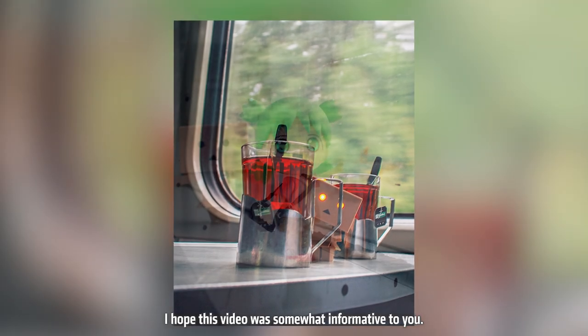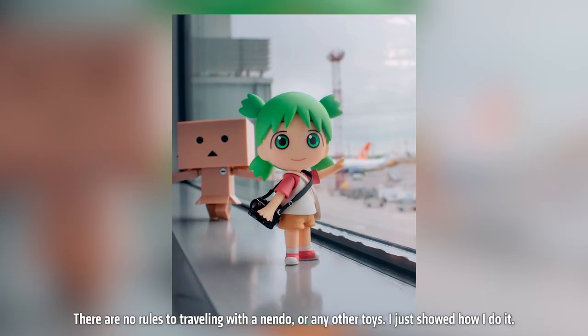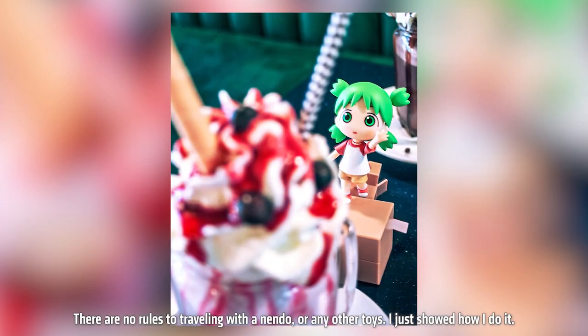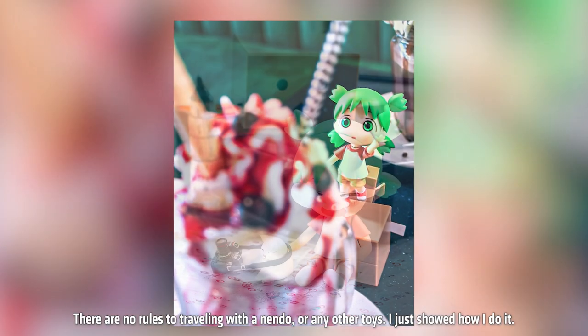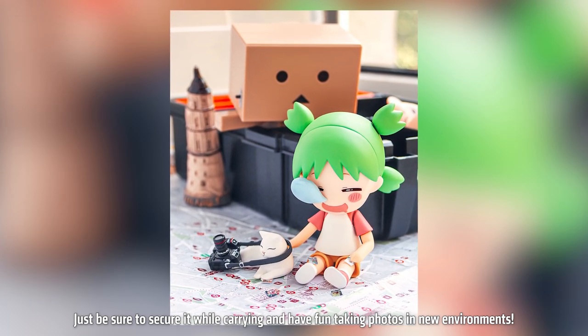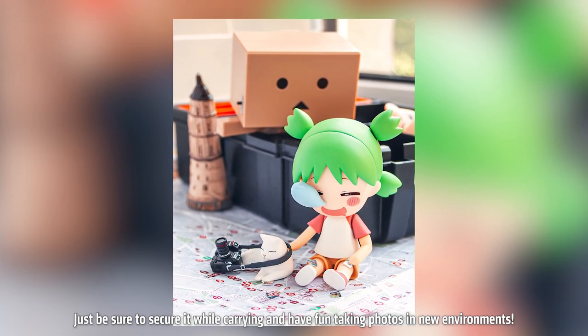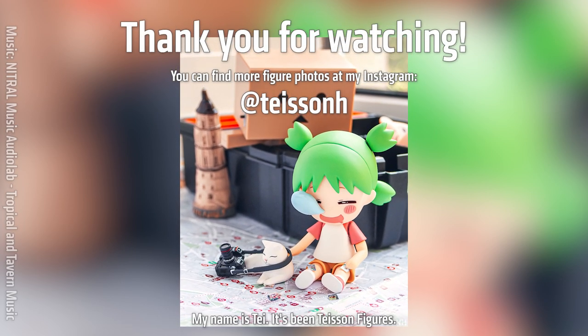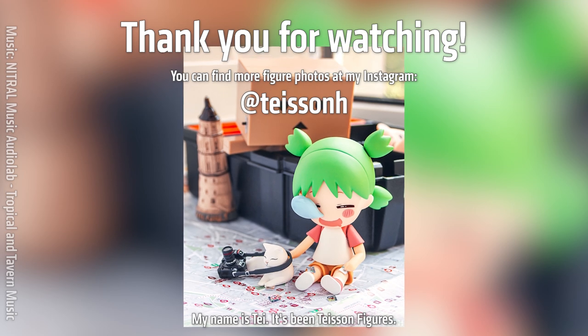I hope this video was somewhat informative to you. There are no rules to traveling with a Nendo or any other figure. I just showed how I do it. Just be sure to secure it while carrying and have fun taking photos in new environments. My name is Tay — it's been TaysonFigures. Bye!